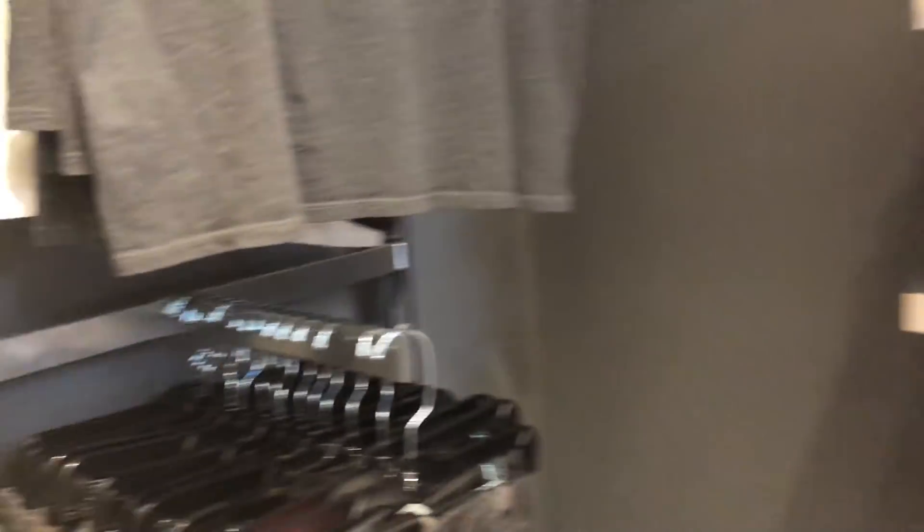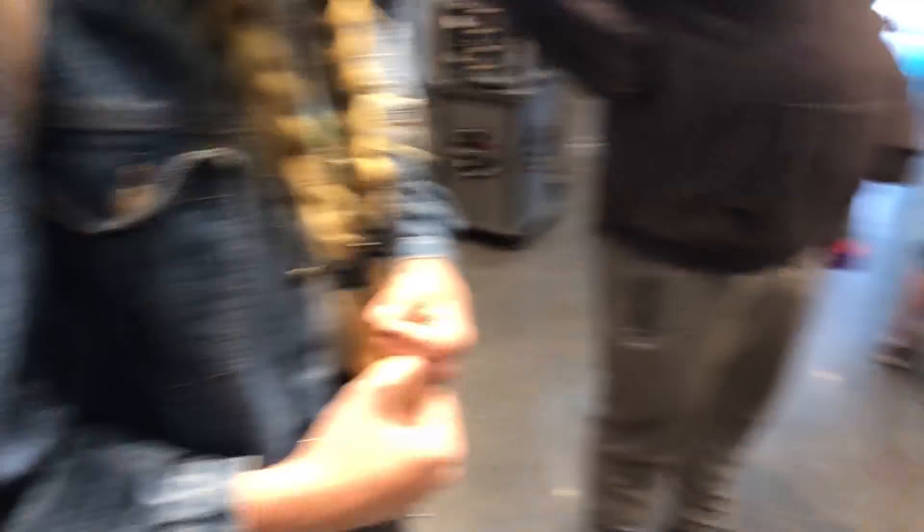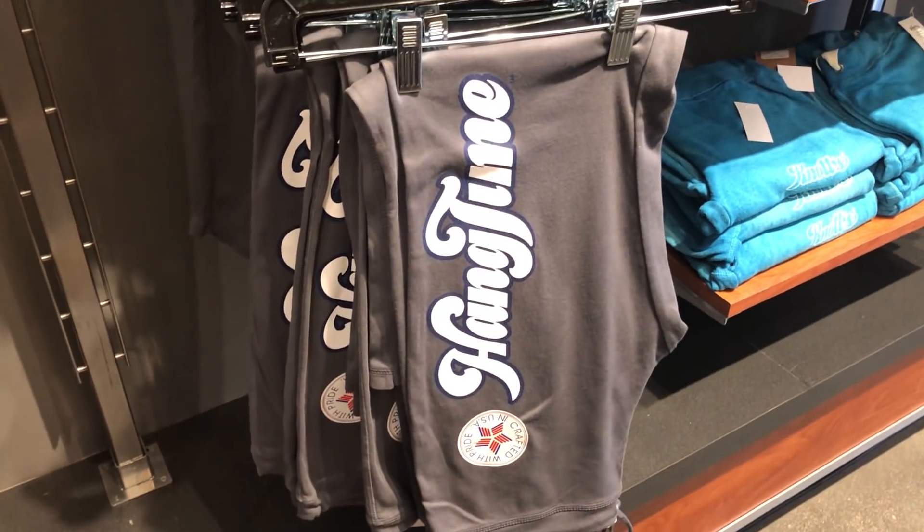It's a little small in here. There's some other jewelry stuff, we've got the little shorts and everything. Some more prints. There's a lot of actual merch that's not Hangtime merch, but we've got some sweatpants right here.